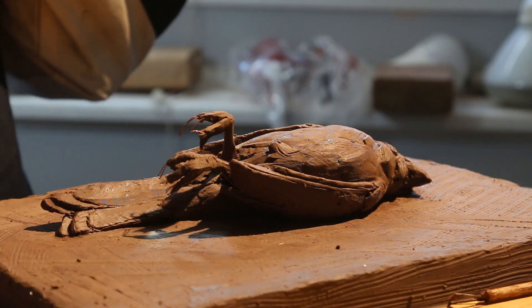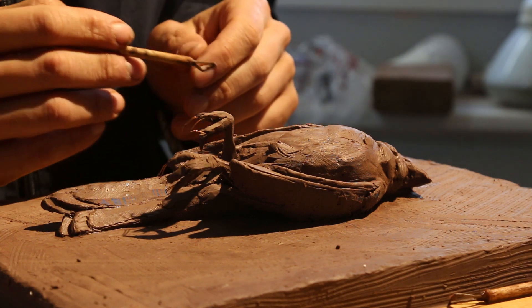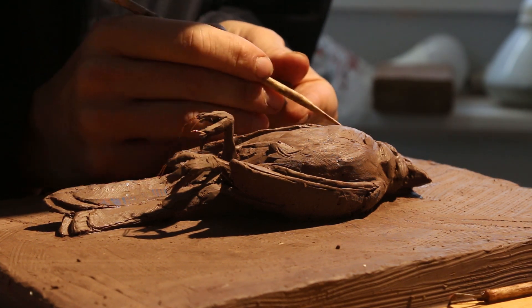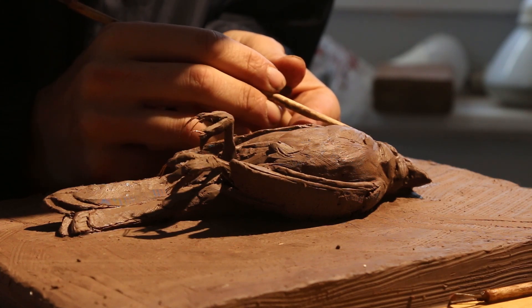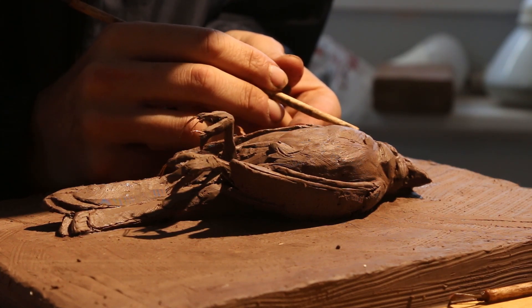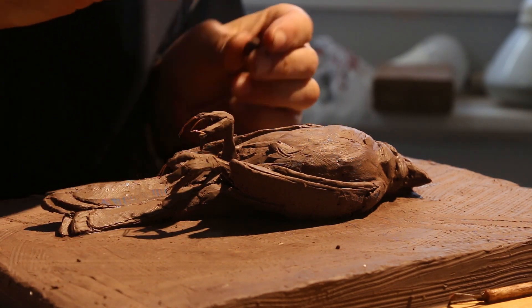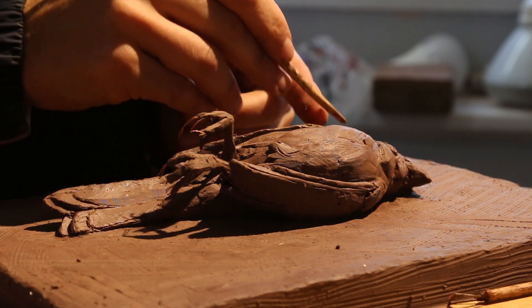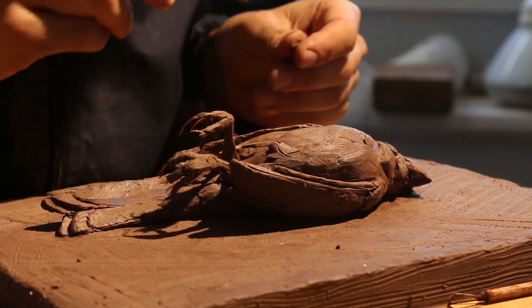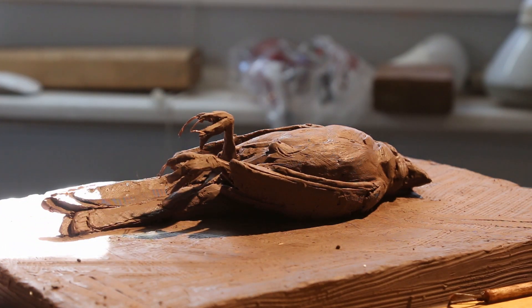This is an extremely difficult piece and I didn't realize it was going to be this difficult. One issue I always run into is that I try something in the beginning when it's much easier — I have all these ideas — and as I progress it gets harder and harder to finish. A lot of times I feel that if I left it in an unfinished state it would actually look extremely good.